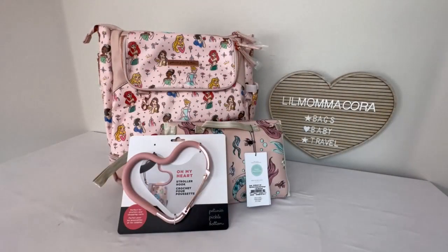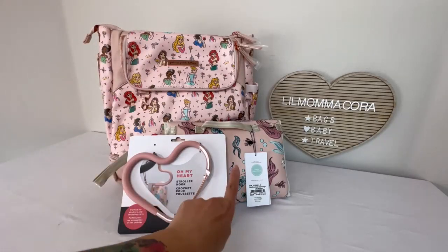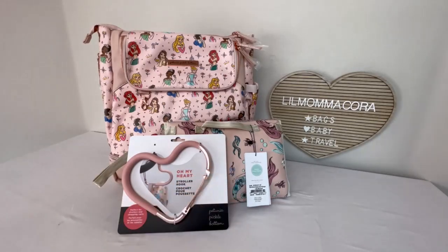Hey everybody, it's Cora. Thanks for dropping in. I'm going to be going over my first Petunia Pickle Bottom haul and what I got is a pivot pack, a nimble clutch and changer, and a stroller hook. So let's go ahead and take a look.